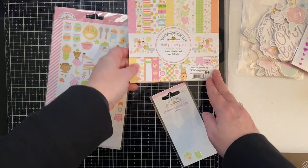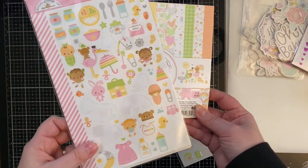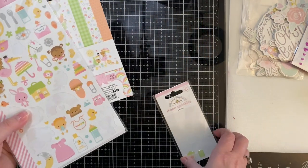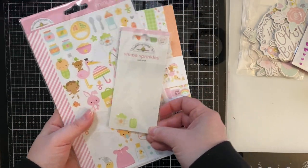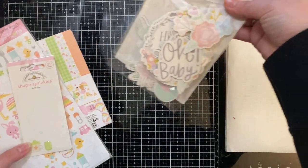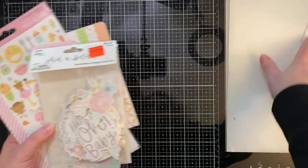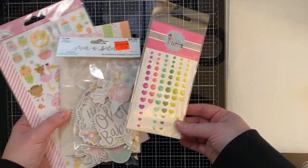I created all of these cards using the Doodle Bug Designs Bundle of Joy paper pad along with their stickers and embellishments. I also purchased die-cut stickers from Hobby Lobby — these are from Stick Abilities. I only used these on a few of the cards, but I wanted to show you what I used to create these cards.